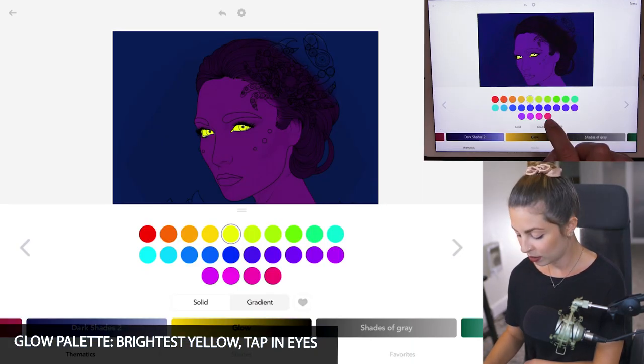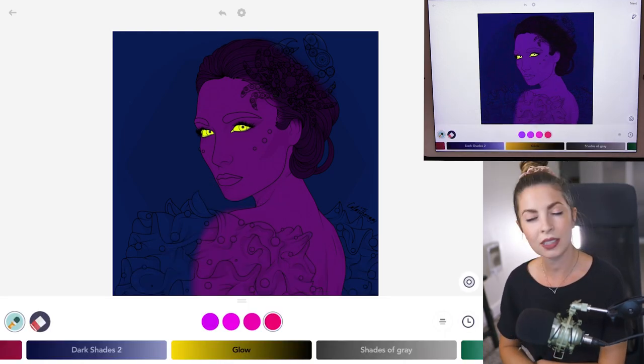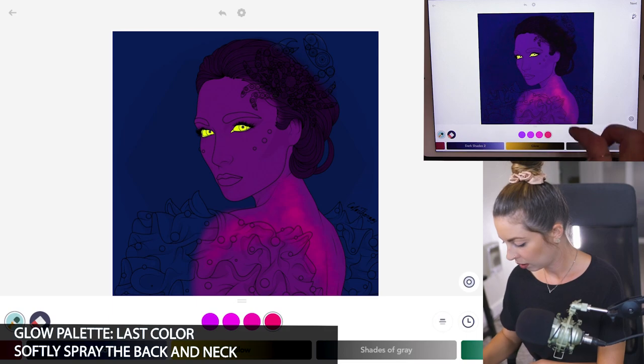Now in the glow palette, I'm going to use the last color and I'll use the smudge tool at opacity 35 and size 75. With coloring inside the lines mode set to off, I'm going to be spraying her back, adding in this soft pink color.